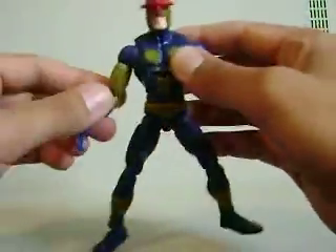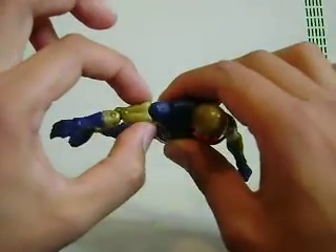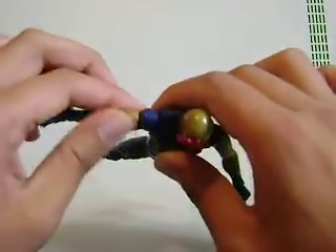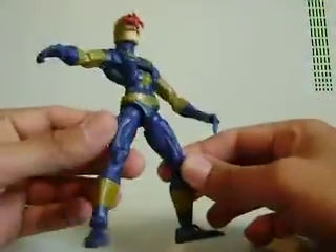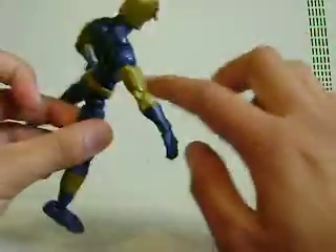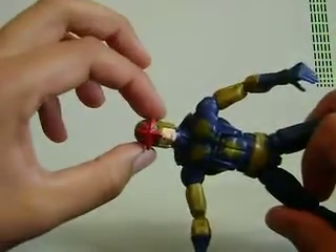One thing that's kind of cool about it — I don't know if I've seen this before, so you guys can correct me if I'm wrong — the bicep section up to the forearm, this is a different piece of plastic. This is not blue with the bronze painted over it. So that's kind of neat — you're not going to get any paint wear or anything right here. The helmet is also its own plastic, not painted on. They got the Nova emblem on the forehead.